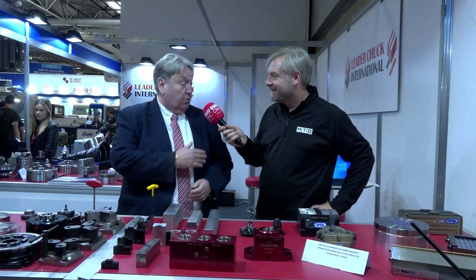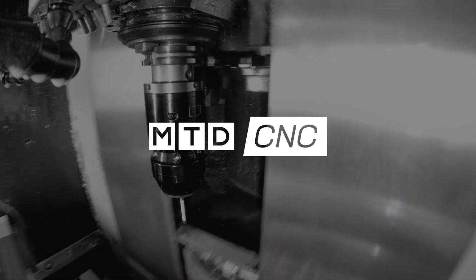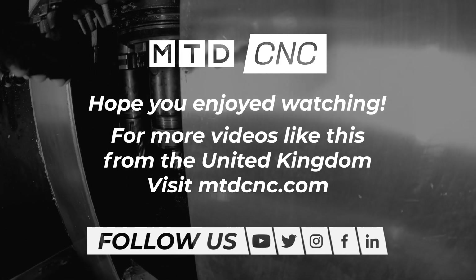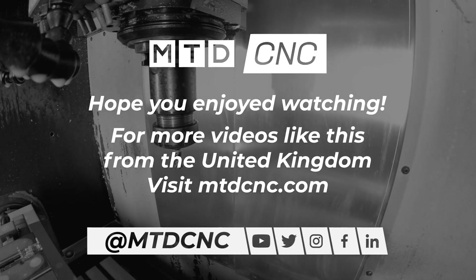Our stand is already booked — we've booked twice the size that we've got now. Really looking forward to that. Mark, thank you very much — an absolute joy to see all this and we look forward to seeing some of the customers who bought some of these products very shortly. Mark Jones, LeaderChuck International.